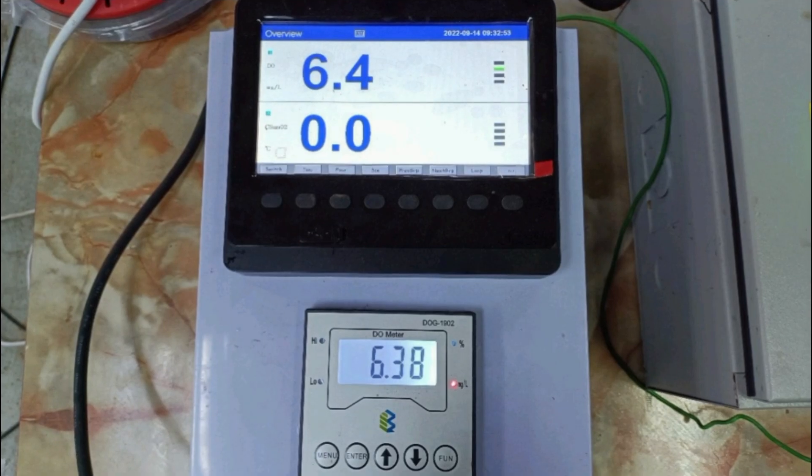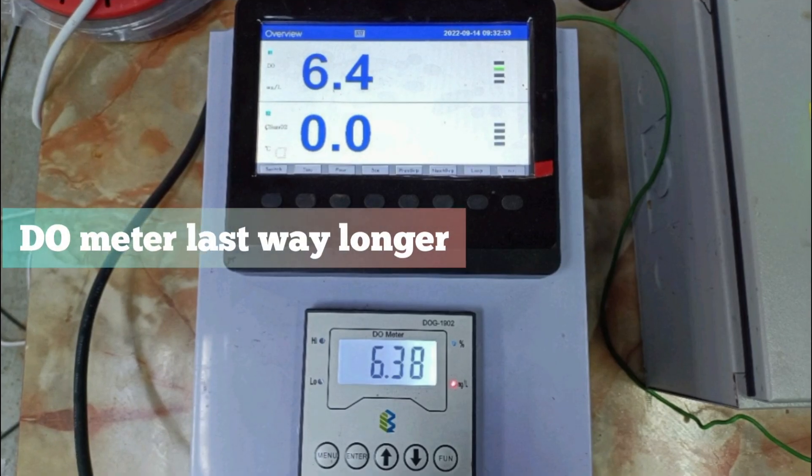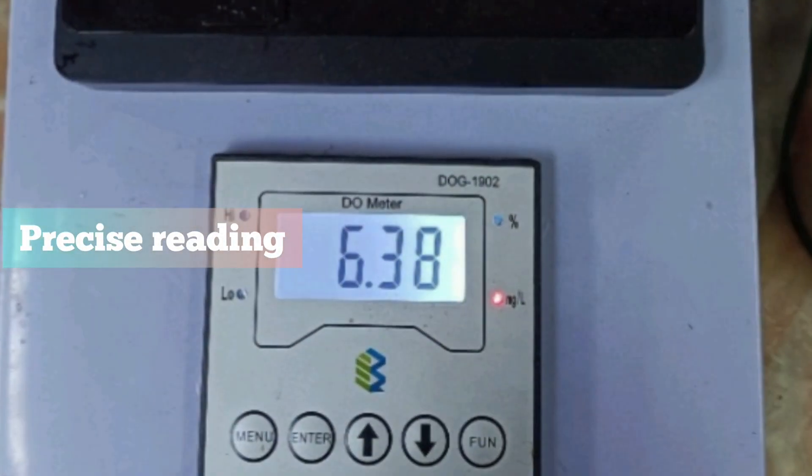If used properly, this can last for years and we won't have to worry about replacing it. It also provides a more accurate reading and saves us time from manually checking the DO level.